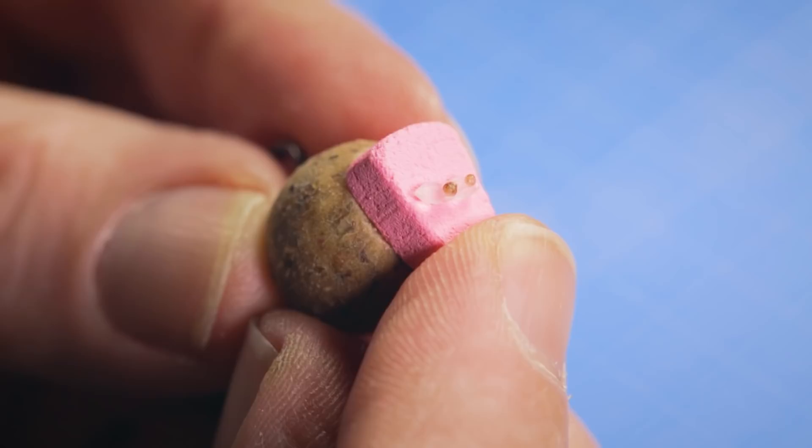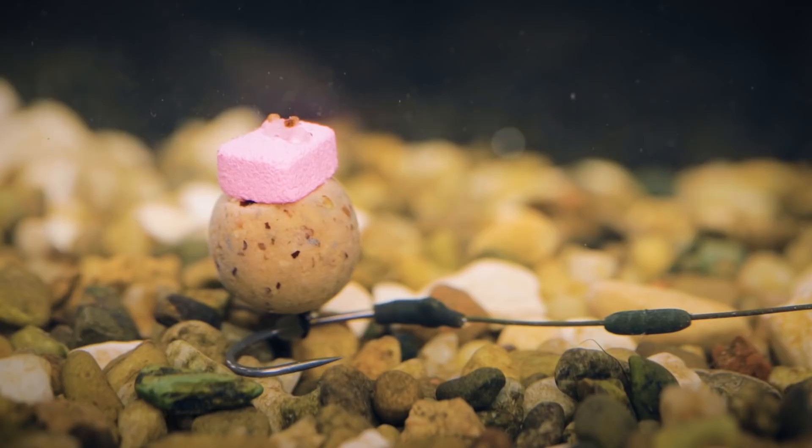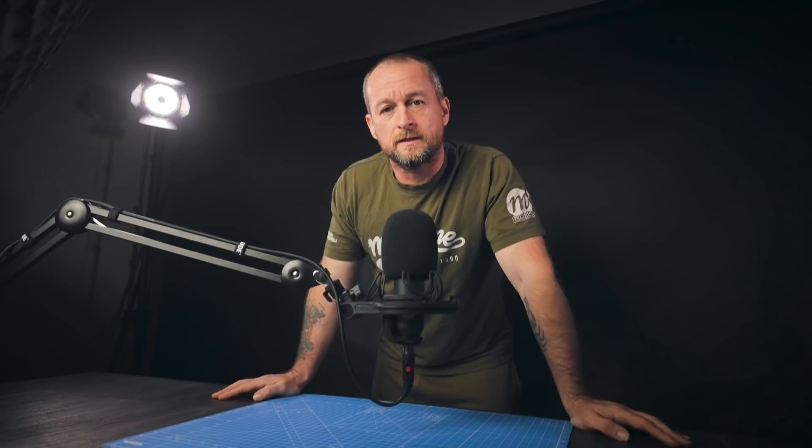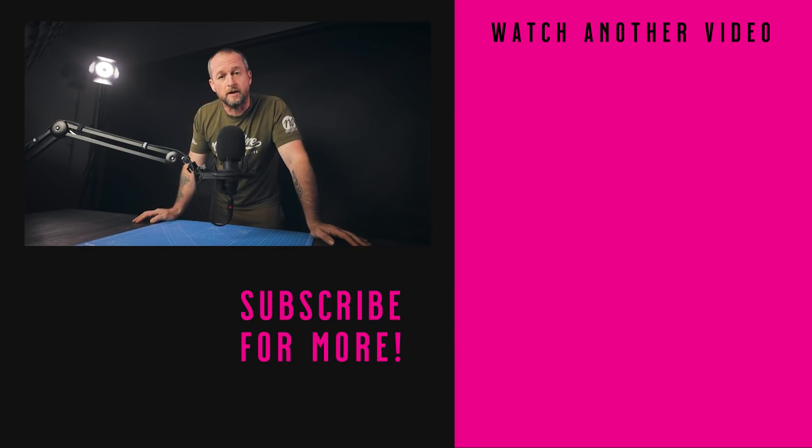There we go - the topper and bottom bait securely in position. Just like the pastel barrel wafter, this hook bait arrangement is balanced perfectly with the hook laying flat on the lake bed, poised and ready to react to feeding fish. There you go - another easy to follow how-to video. It's great to see so many of you telling us in the comments how much you're enjoying these videos. If there's anything you'd like us to cover in future, let us know in the comments. Thanks for watching - please give this video a thumbs up, hit the notification button, subscribe to the channel, and I'll see you in the next video.